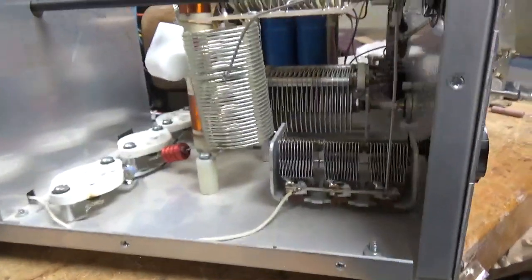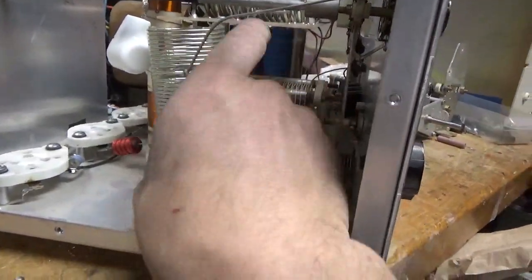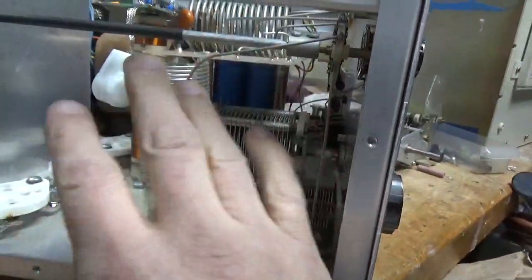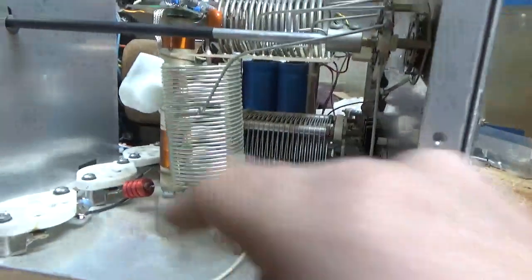Pretty much all set, but I noticed that the coil is not soldered to the support here at all. So it puts a lot of stress on the connection point at the board and also the band switch. So I'm going to fix that.